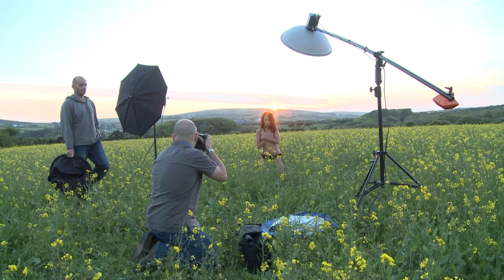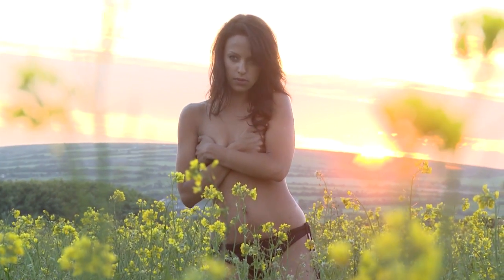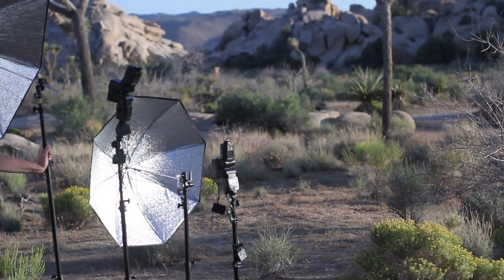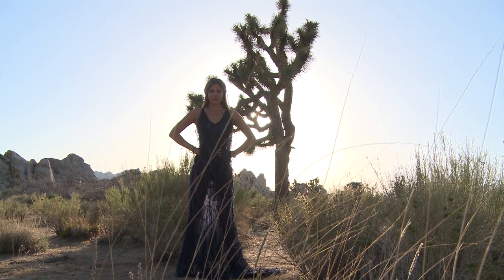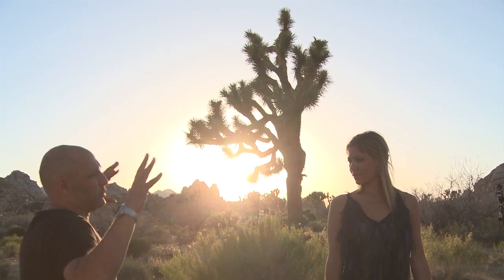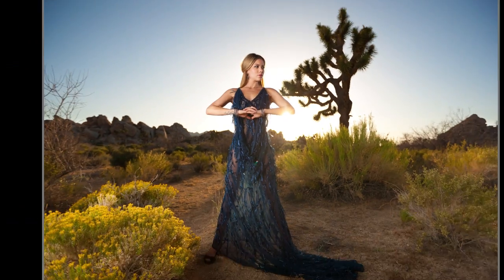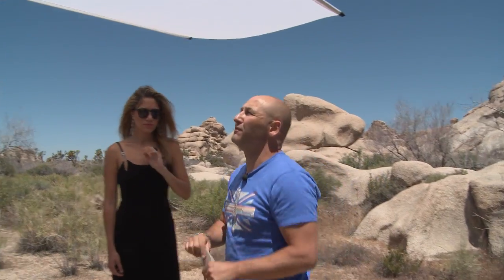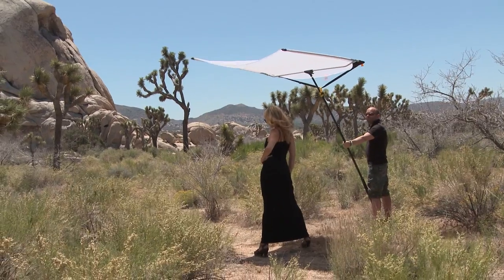We're just going to get the sun just right now. We're going to use just strobes and flash guns to capture a great fashion image, and I'm shooting into the sun. Just got the light breaking through the Joshua tree there, so I'm using a polarizing filter here. We needed to put some light into the model. We're just testing out the California sun bounce overhead scrim.